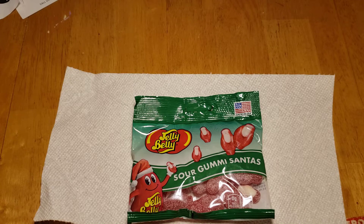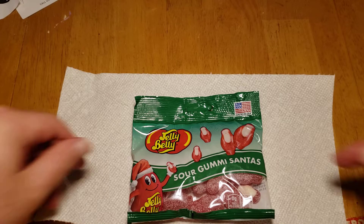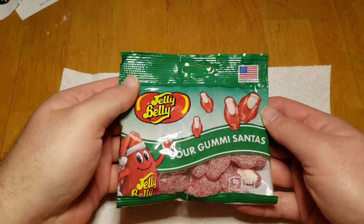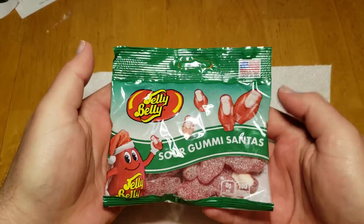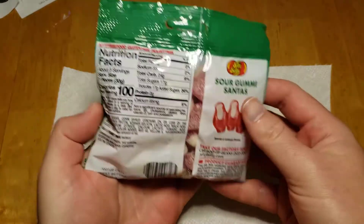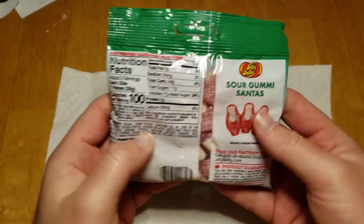Holy crap. I like how they're just shitty on the outside. The designs just look like shit. They don't even look like Santa. They know, they just know.